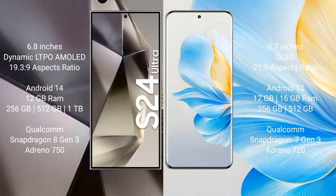Samsung Galaxy S24 Ultra runs on the Android 14 operating system. Honor 100 runs on the Android 13 operating system. Samsung Galaxy S24 Ultra comes with 12GB RAM and 256GB, 512GB, 1TB internal storage.